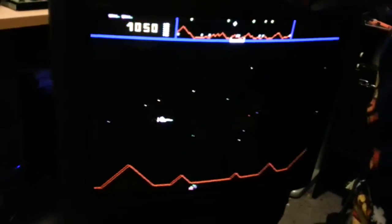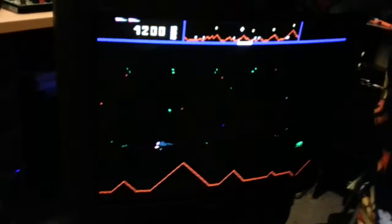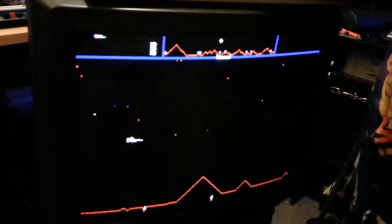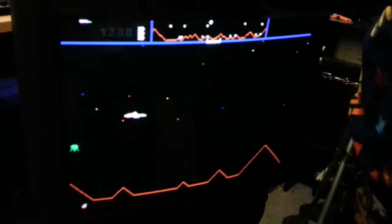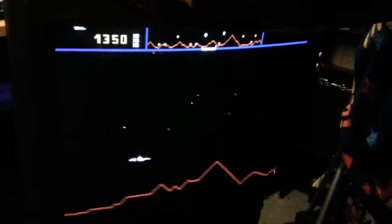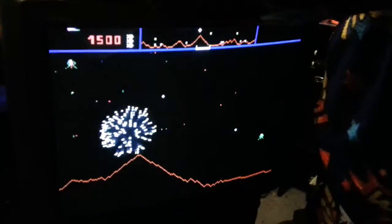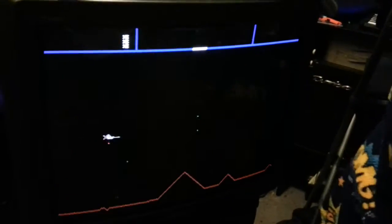It actually goes well with the style of the game. It's so hard - I just have a thousand points. Yeah, it's only just a quick test. Pretty hard game.